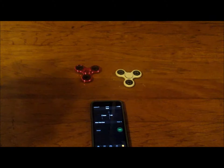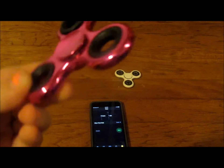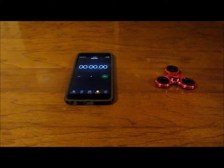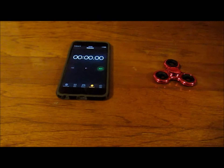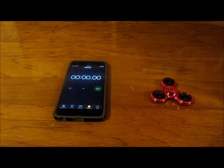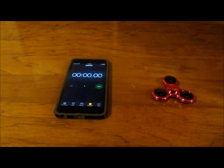Hey guys, today we're going to be doing a fidget spinner test. We're going to be testing which one goes faster: the regular bearing or the ceramic bearing. This is your typical regular fidget spinner — it is very hot pink and super shiny, and it costs about six dollars. We're going to spin it first and hit the start button on the timer right when it spins, so we know how fast it goes. There's a timer on screen in the video.